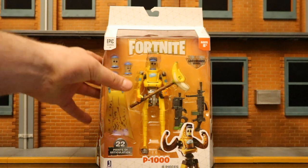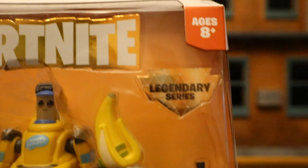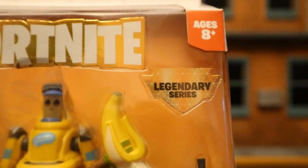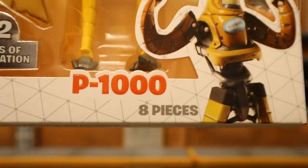So let's check out the packaging here. At the top you can see Epic Games, Fortnite, Ages 8+, Legendary Series. Legendary Series means it's these 6-inch figures, not the smaller 4-inch figures. 22 points of articulation, P-1000, 8 additional pieces.